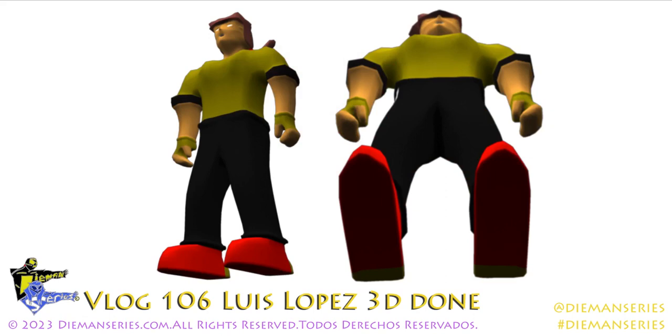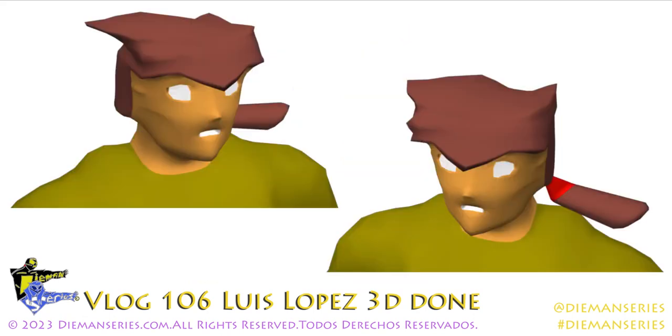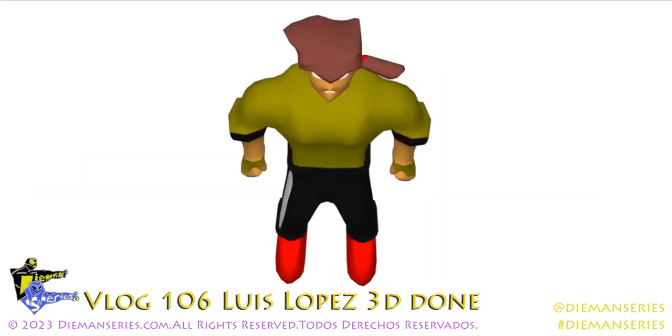This is a bottom shot and a side bottom shot. I wanted to show what the character looks like from that angle. And here's a top view of the head, sort of looking down, and there's the actual top view.